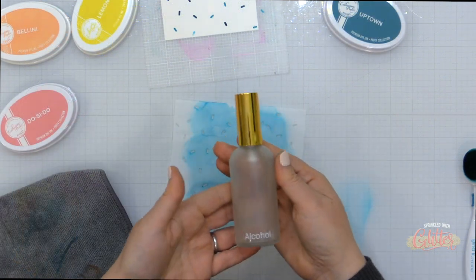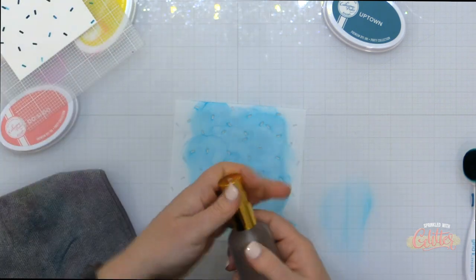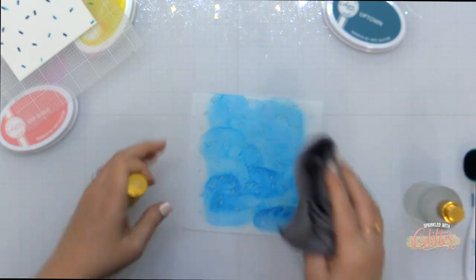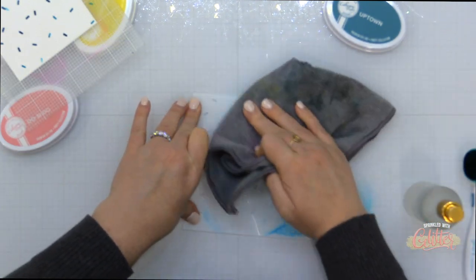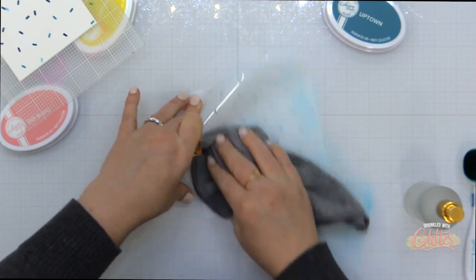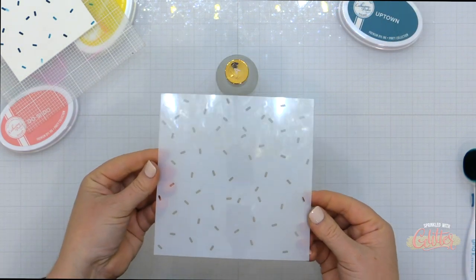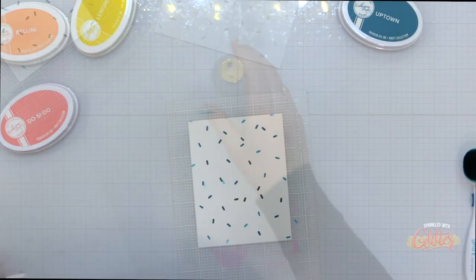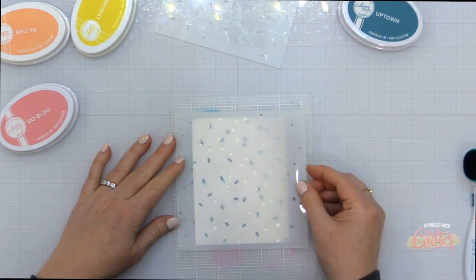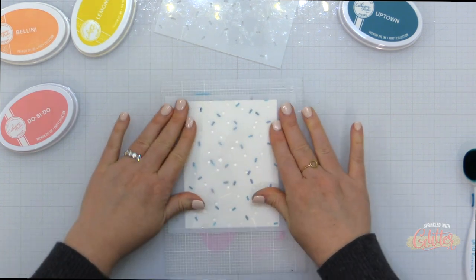When using a dye based ink with a stencil, they're very easy to clean — just run them under some water at your sink. If you don't have a sink in your craft room, I keep a bottle of rubbing alcohol and spray it on the stencil and wipe it down with a microfiber cloth. The benefit of rubbing alcohol is the stencils clean up quickly and it dries very fast so it's ready to go for the next project.